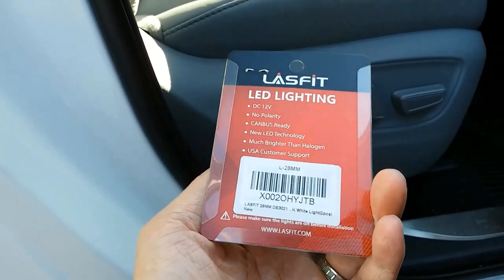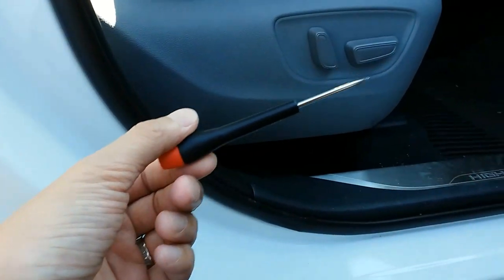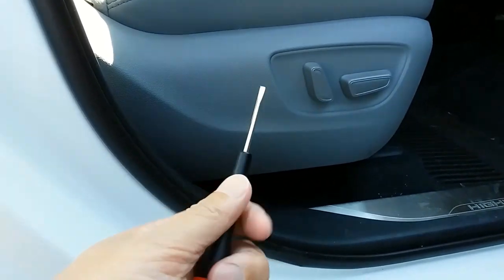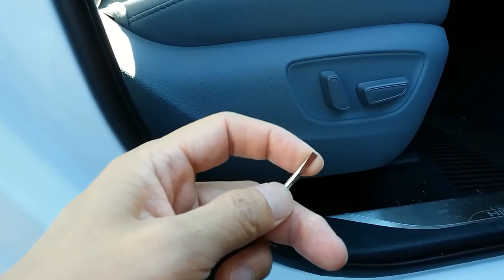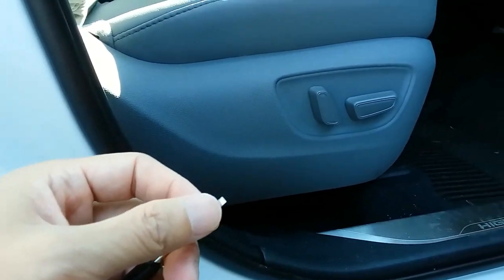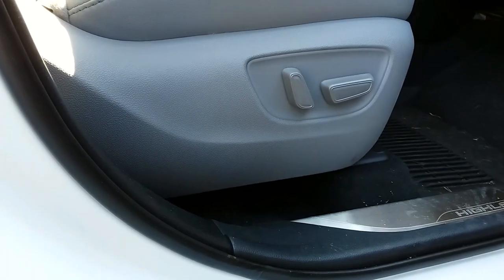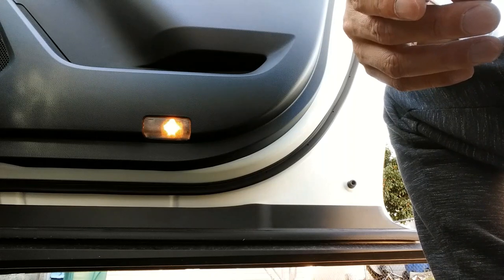The only tool I'm going to use is this micro flathead screwdriver. You can use a pry tool, but this metal piece is going to give you the sturdiness needed to pry things out, and it's small enough that it's not going to scrape the plastic on the car itself. Let's go ahead and start with the front door lights.